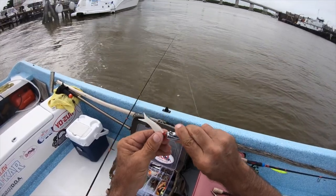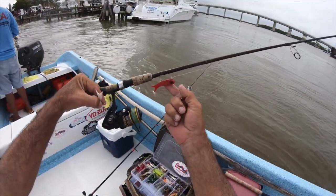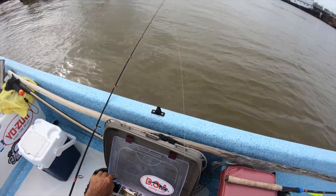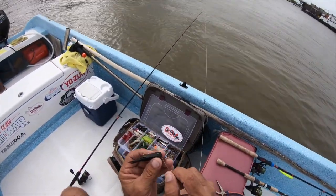One on the white red head and one on the red plate. I'm going to change it up a little bit because it's dark water — I'm going to throw this motor oil, the DOA terrorizer motor oil.